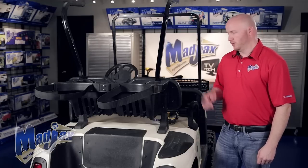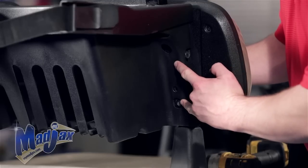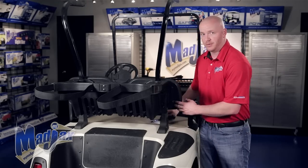Now that we have our canopy removed, we're going to remove our front seat lean back. We're going to remove and retain the four bolts that go into the back of the seat kit on each side of the sweater box with a T45 bit.